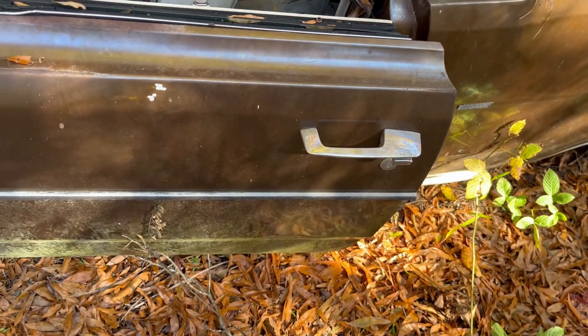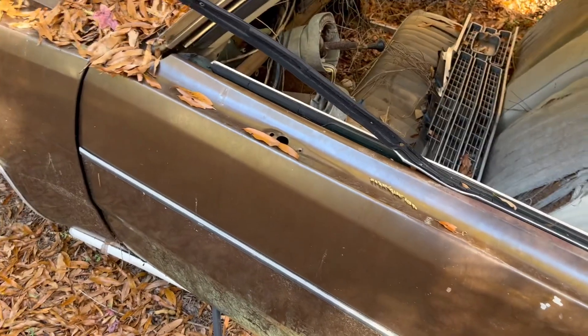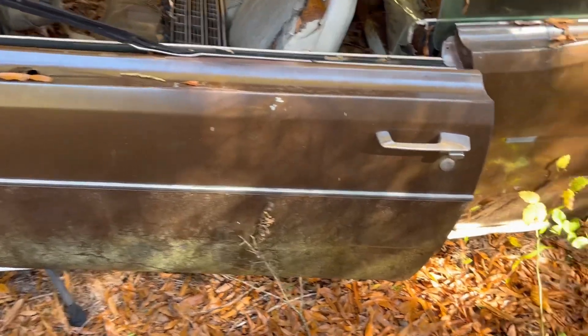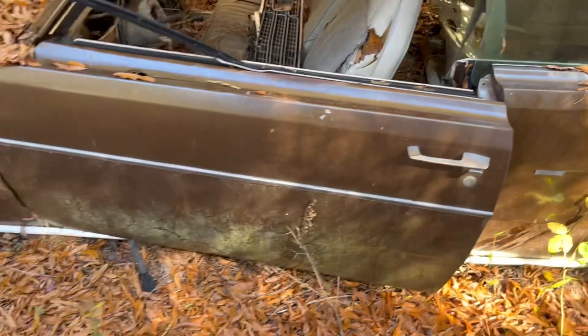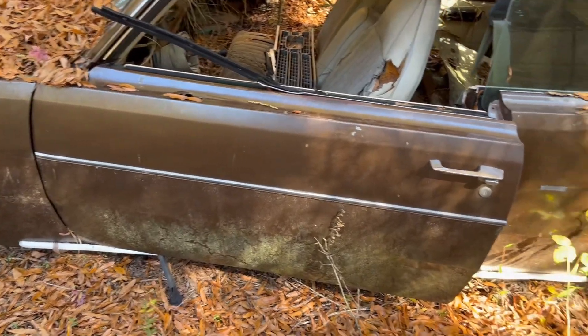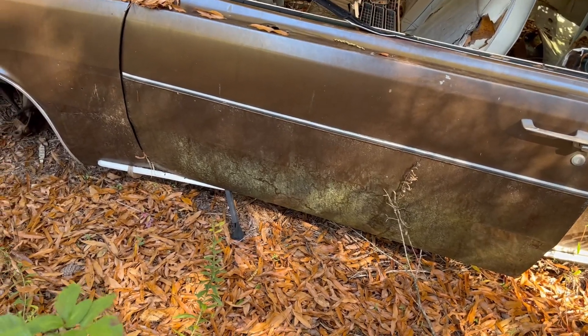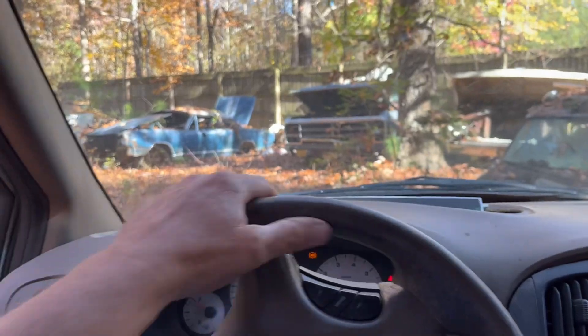On my car, the door is rotted out right at the very bottom — once you open the door and look up under, like I was showing in the video, it's rotted out. Other than that my door is good. This door looks like the window regulator needs some work, but yes sir, that'll be the final piece of the puzzle on my car. Heck yeah! Well, I need an 8-and-three-quarter-inch too, but we'll get one of those later. Okay, we made a deal on the door.